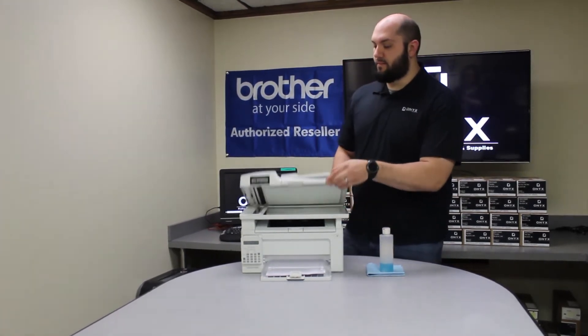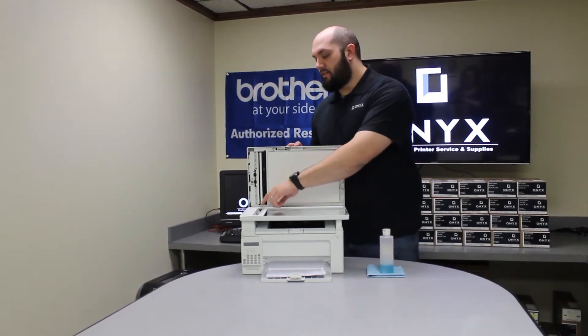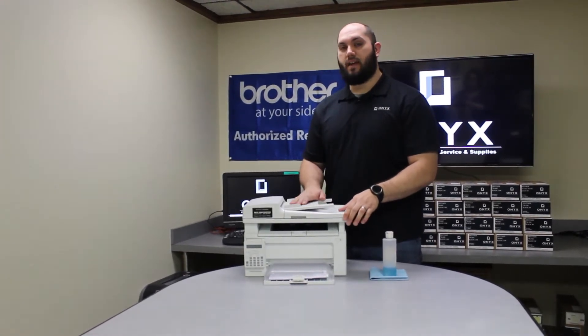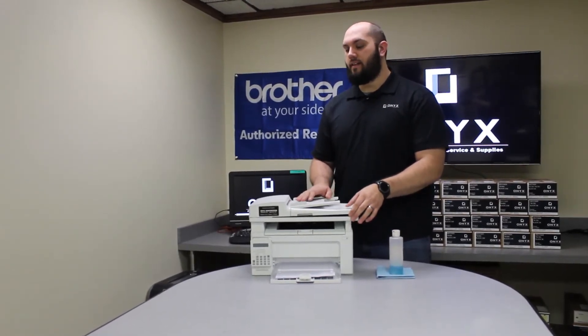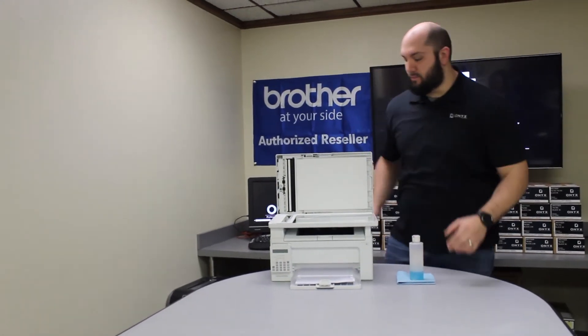On this particular model you're going to have two separate pieces of scanner glass. There's going to be one on the left side of the printer which is a small strip, and you're going to have the full pane glass. The strip is for any time you scan or copy from the document feeder on the top of the printer. So if that's when you primarily see defects, that's going to be where you really want to focus, which is what happens to be happening on this printer right now.